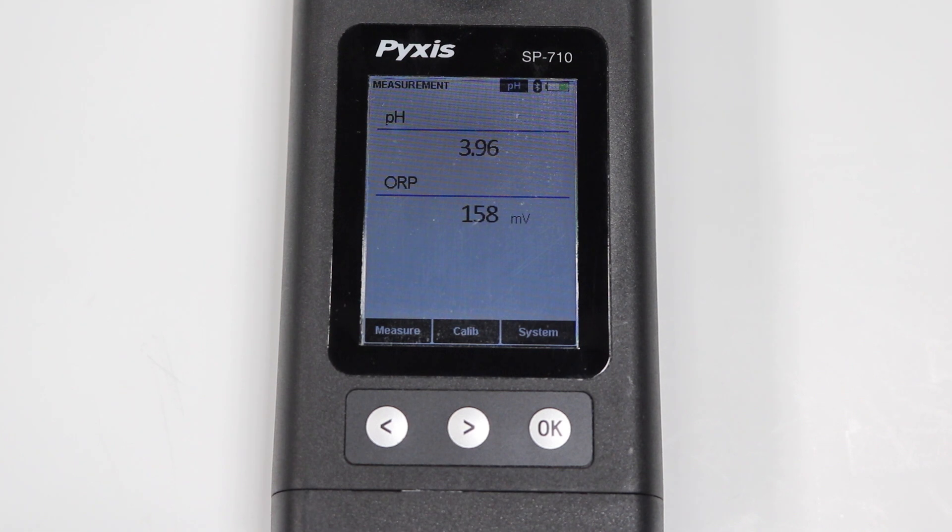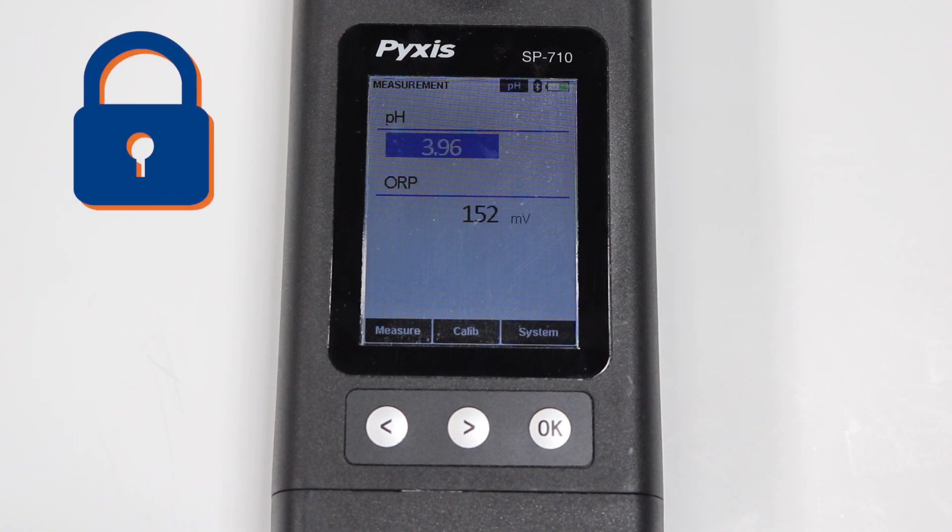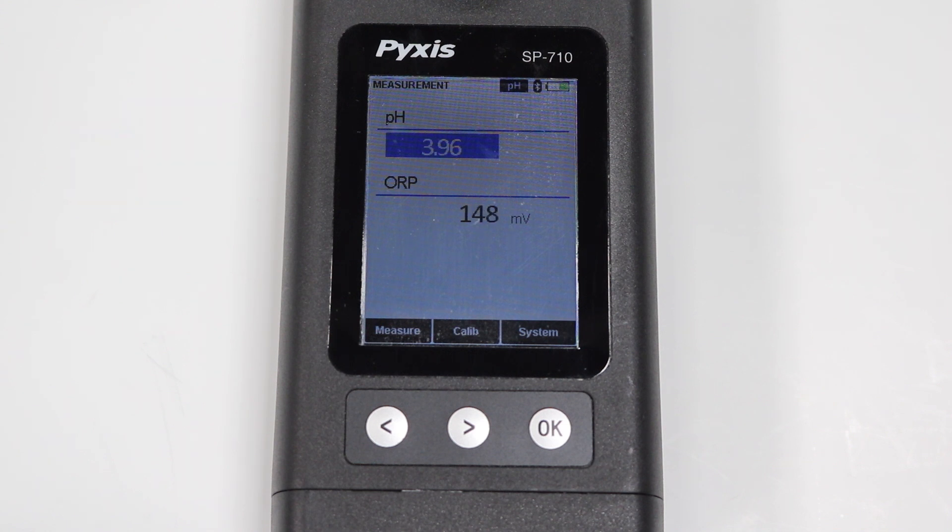Our new design incorporates a color screen with sample lock-in capability, where the annulet measurement is highlighted in blue after the sample has fully stabilized, eliminating concern over sample drift.